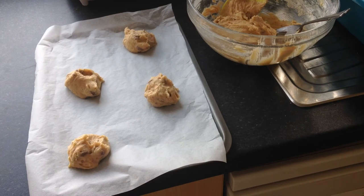These only need about 12 to 14 minutes in a preheated oven at 180 degrees C. Once they're ready they should be a little bit browned on the outside. Pop them onto a little wire rack to cool for about five minutes and then they should be perfect to tuck in.